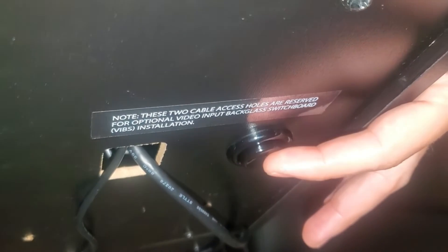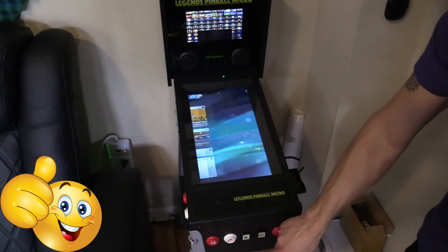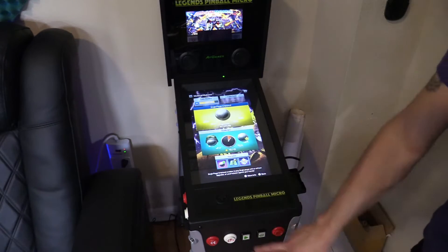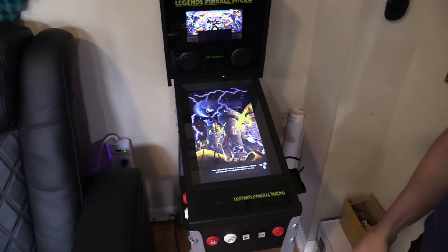Be sure to press the toggle switch to activate the VIBS board for PC. Here's a little demo to show you what it looks like when everything is set, and I'm going to show you all the settings after this demo.